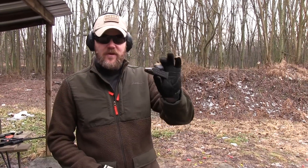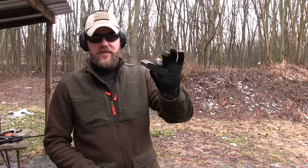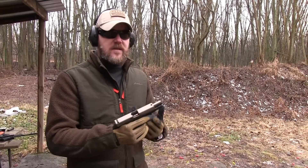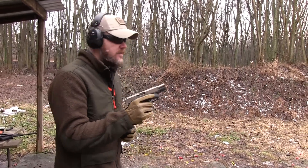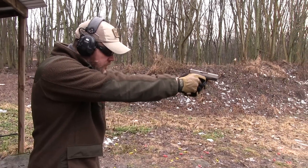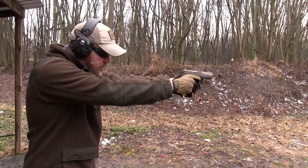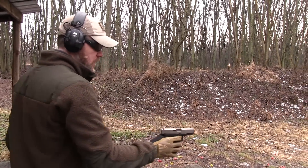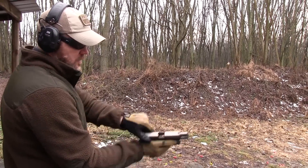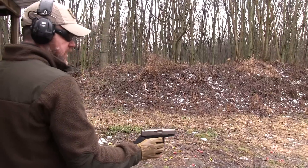I'm going to try this one more time. Now I have some 115 grain Wolf ammunition — this stuff isn't exactly very hot. I'm going to fire a couple of rounds out of this and I'm going to purposely try to limp wrist the handgun. That definitely induces a failure.